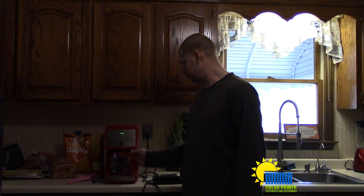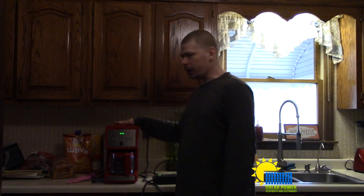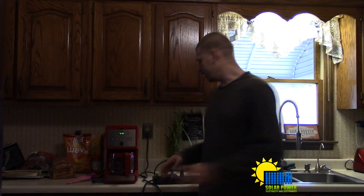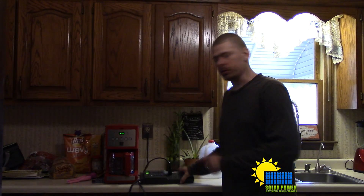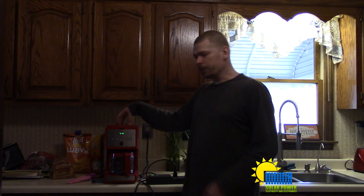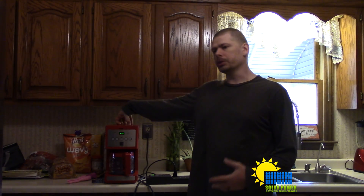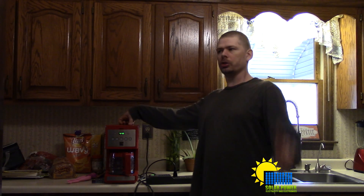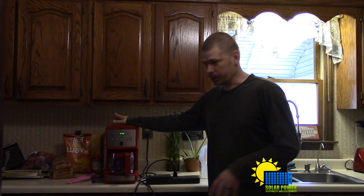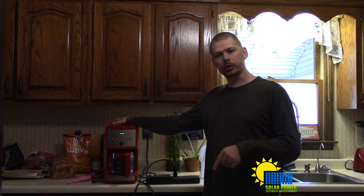What I want to do is talk about brewing some coffee and see how much power it actually uses, because this is important. People don't brew coffee at night — they brew it in the morning. You can definitely brew coffee in the morning with solar power; you just have to calculate how much power you're going to use.